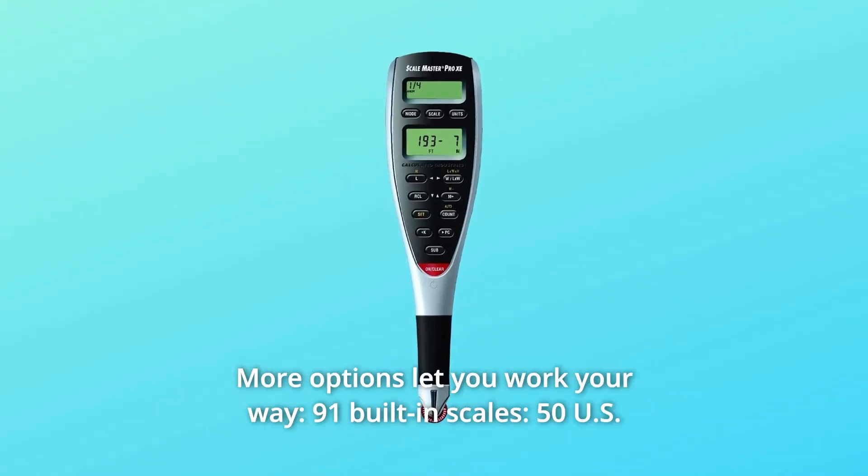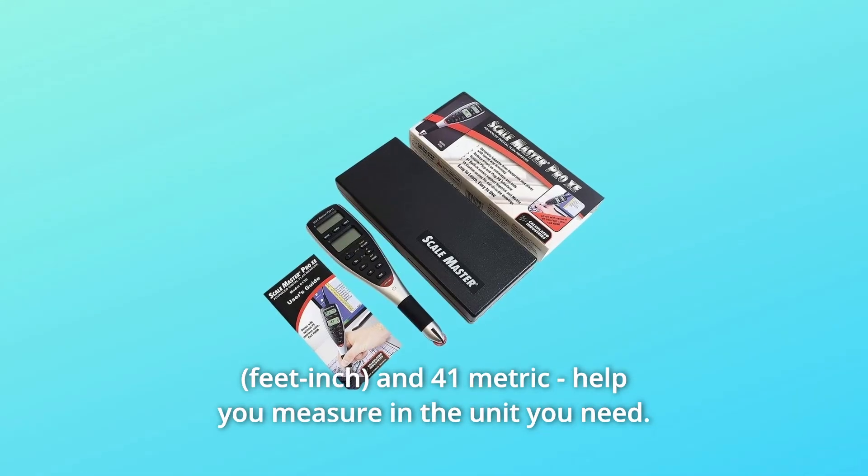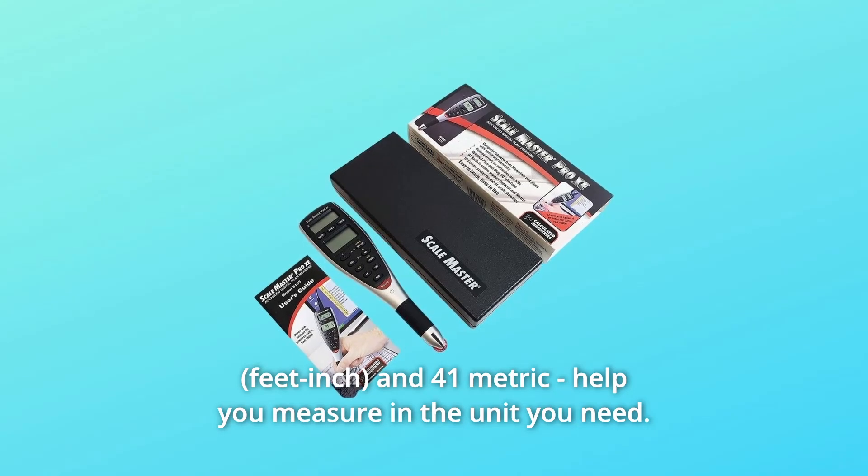Number 1: More options let you work your way. 91 built-in scales — 50 US and 41 metric — help you measure in the unit you need.